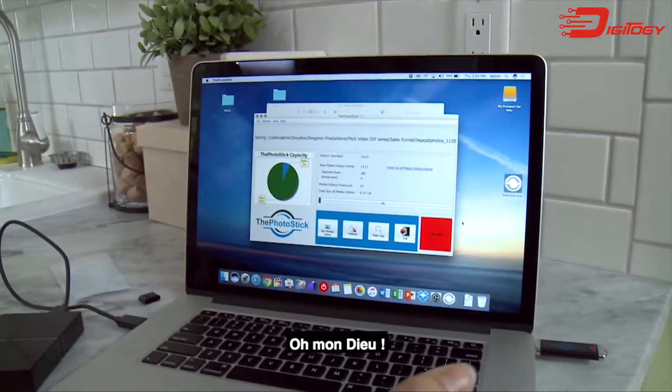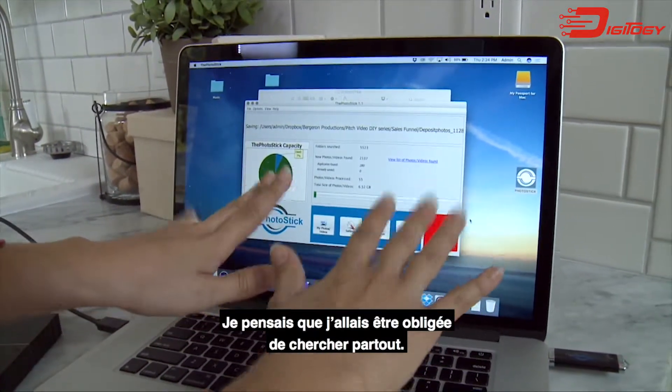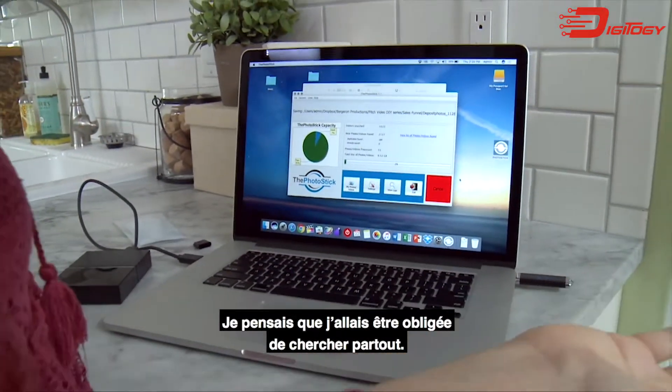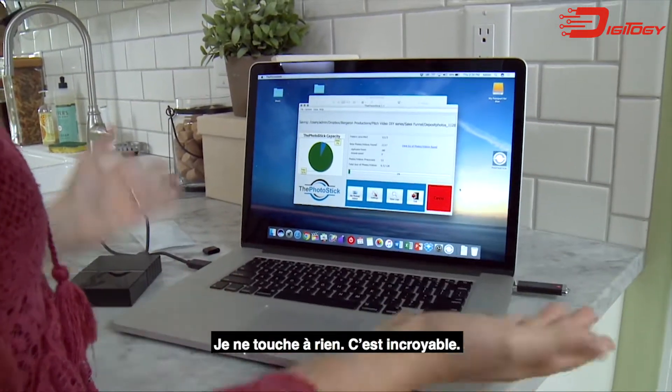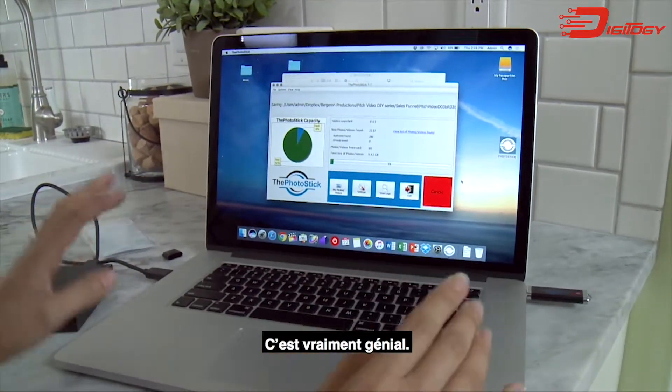Oh my god, I'm not doing anything — look. I thought I was going to have to search around all these places. I'm not touching anything. This is amazing, this is so awesome.